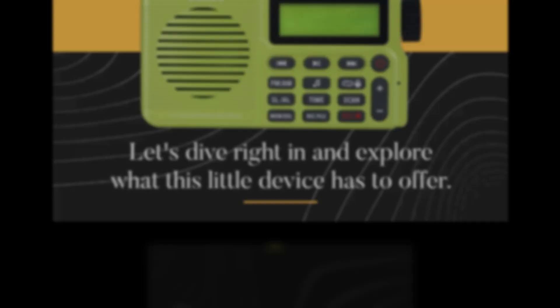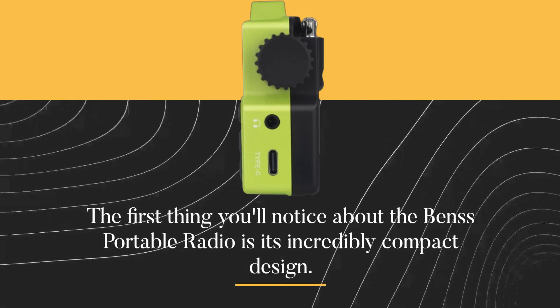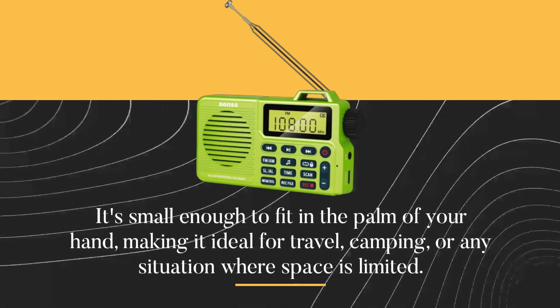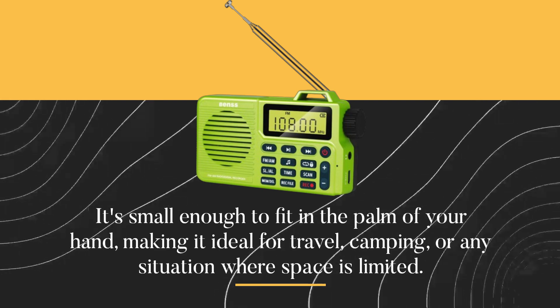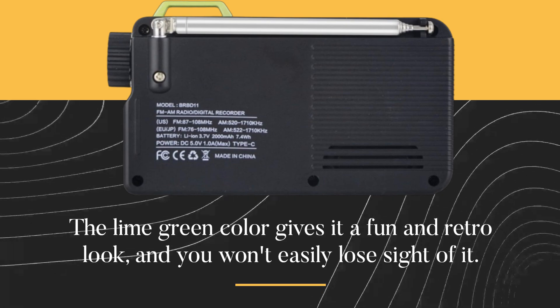The first thing you'll notice about the Benz Portable Radio is its incredibly compact design. It's small enough to fit in the palm of your hand, making it ideal for travel, camping, or any situation where space is limited. The lime green color gives it a fun and retro look, and you won't easily lose sight of it.